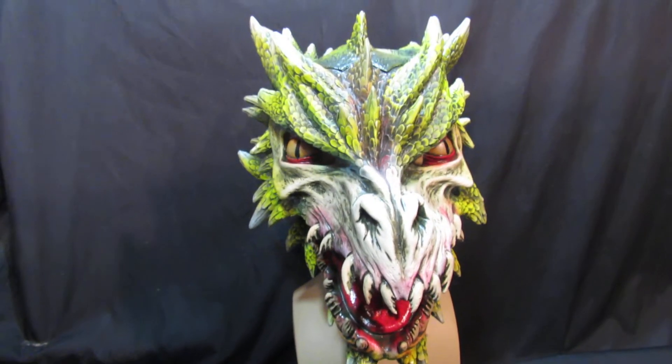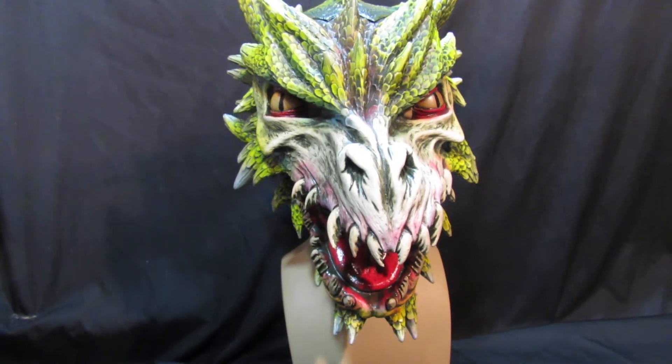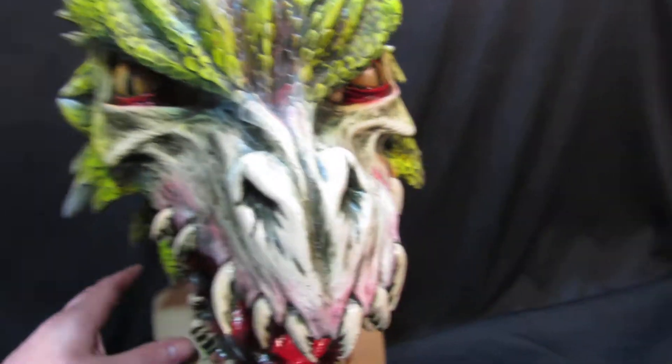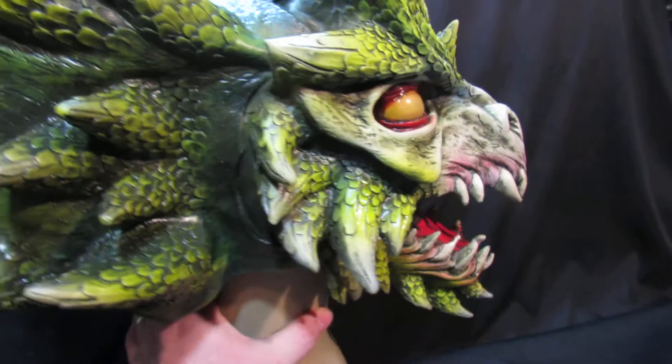But if you're into live role play, into Dungeons and Dragons, you're going to want this. If you're into Game of Thrones, you're going to want this. They don't make a really good dragon — this is an amazing looking dragon.